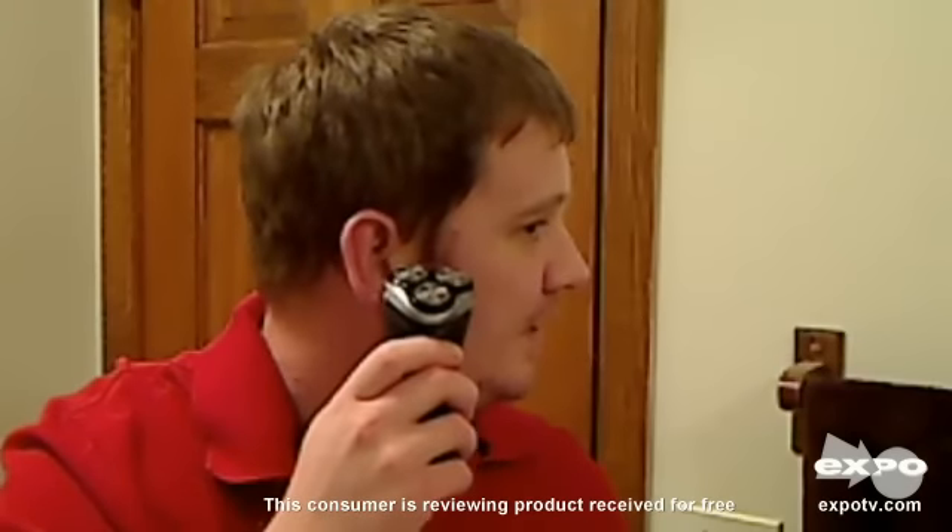And then I'll use the trimmer feature here for you. Just press down on the trimmer and you can go over here and trim your sideburns, up and around your ears. And it just works really, really good. Then you just close it and press it down.